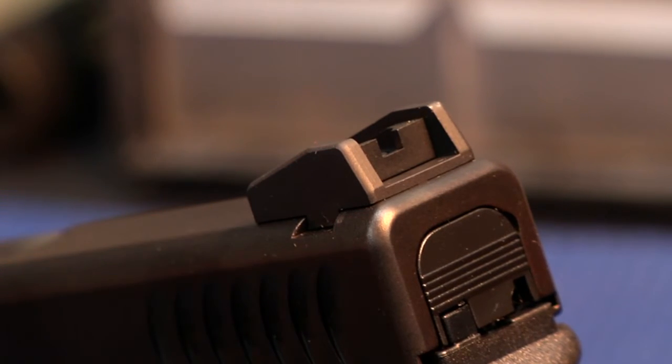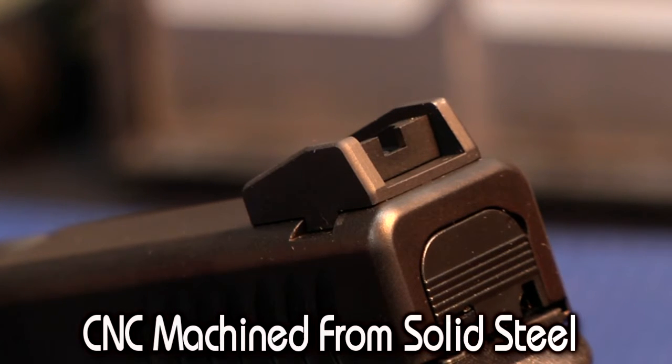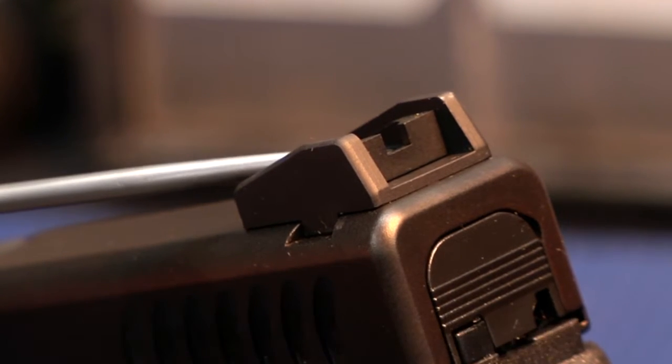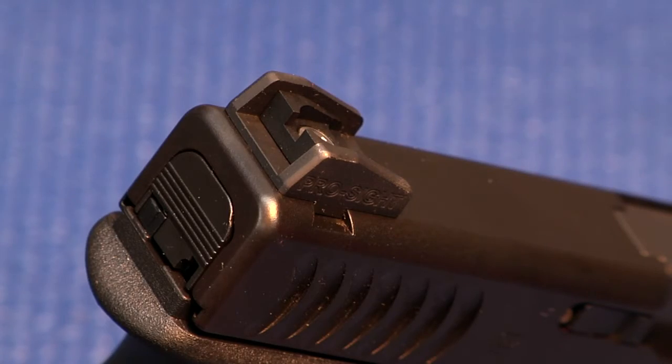A lot of it's got to do with these protective wings in the back. This is CNC machined from solid steel, and the sight insert — the blade itself — is solid steel and uses a stainless hold-down screw. It's tall enough to be used for overhand racking of the slide. It's also rugged enough that you can drop this sight, bang it around and it'll hold up, protecting that sight blade recessed and cradled.